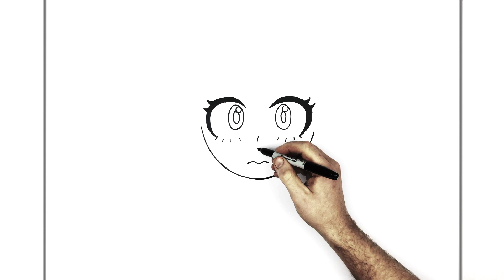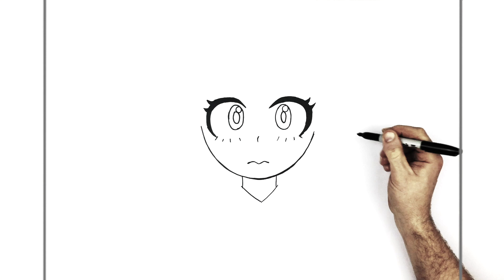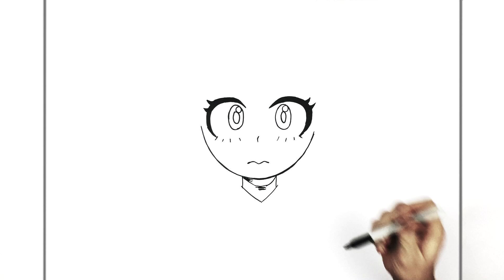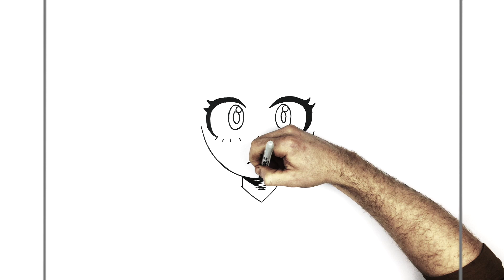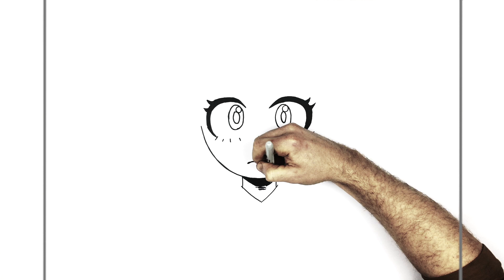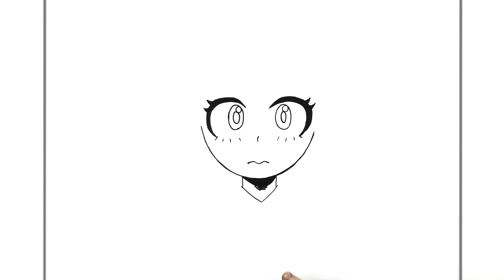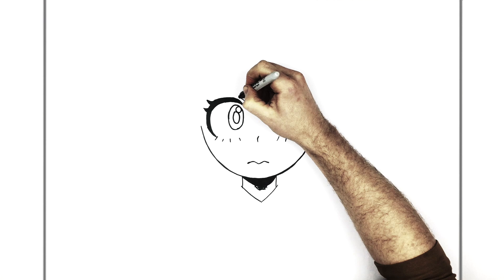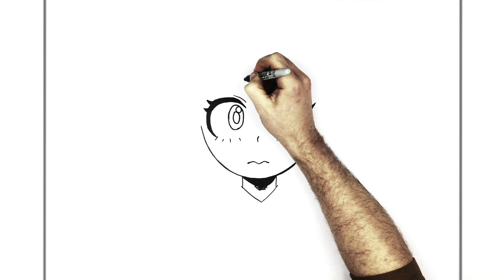Small neck just here. And then a V for her t-shirt or the collar of her shirt, just there. Then we'll add just a shadow under here — some hatching coming down.